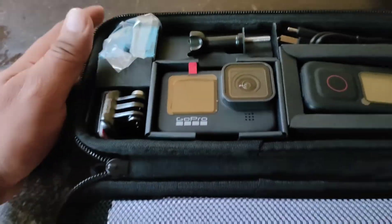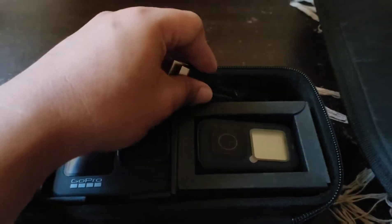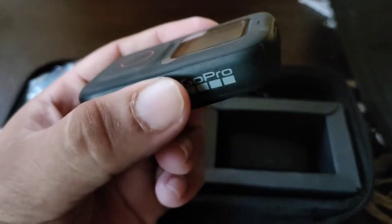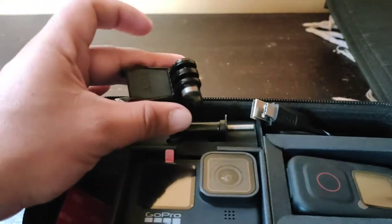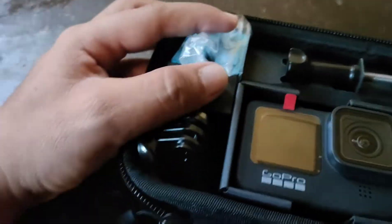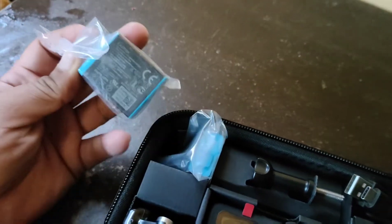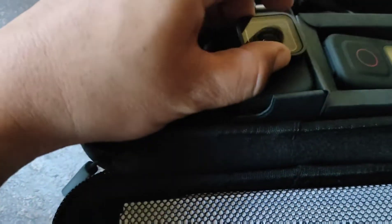So here's what's inside the box, guys. It has a cord, the remote control, and standard mountings — looks like there are three mountings total, including one for the helmet, which is really useful. And it has an extra battery, so there are two batteries included.